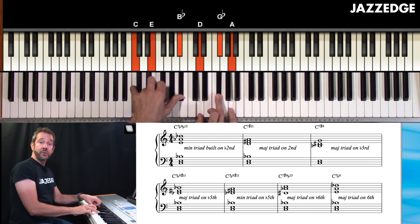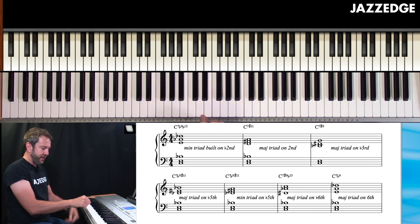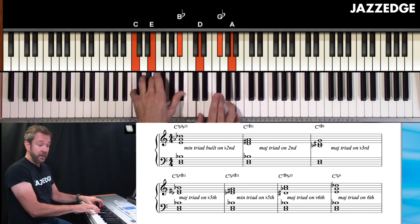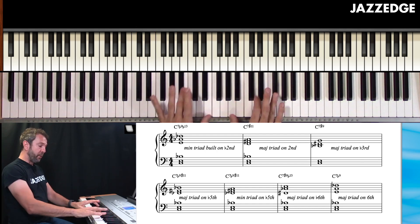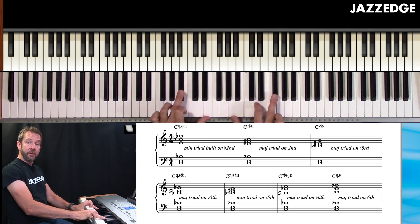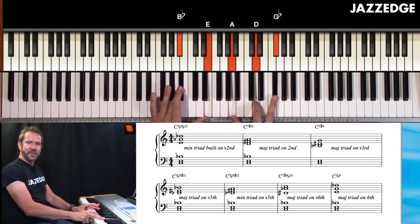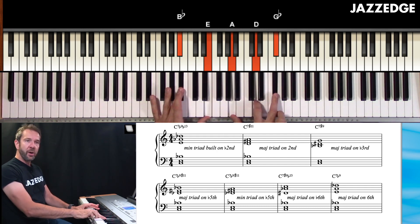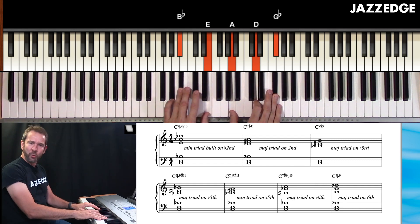Here's an example of a major triad built on the second, or built on nine — same thing. I'm building a major triad here. You'll notice this is in root position, which is perfectly fine. I could also move the inversions around. Especially if I'm going to be playing two-handed chords and playing with a group, you can get these real beautiful chord voicings: guide tones in the left hand, upper structure triad in the right hand — gorgeous sound.